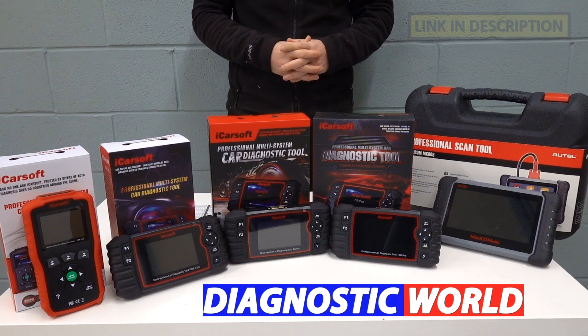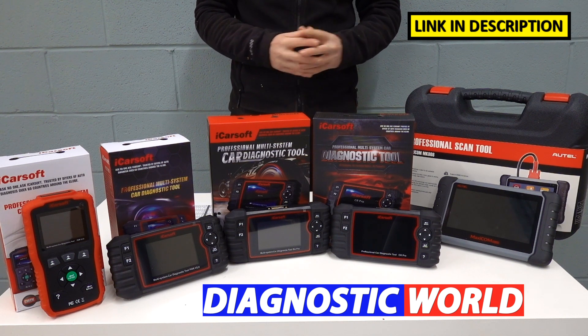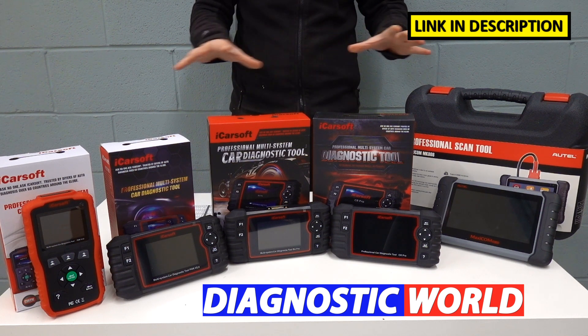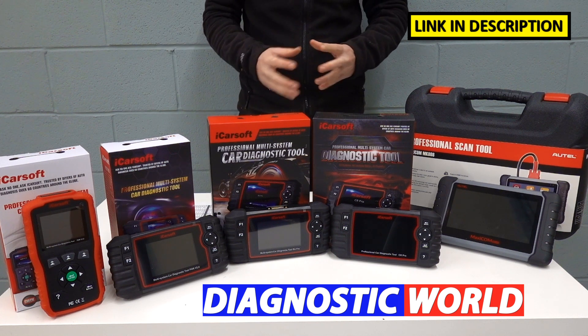Hi guys, thanks for tuning in to the latest episode on the ScanTool Network. In this video, I'm going to be looking at the best diagnostic scan tools and scanners for Porsche vehicles in 2021 and 2022. At the end of this video, I'll tell you which of these tools I would personally choose given my 15 years experience in the field.